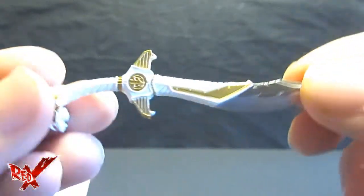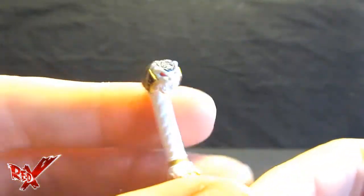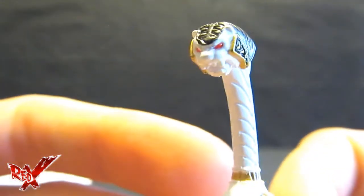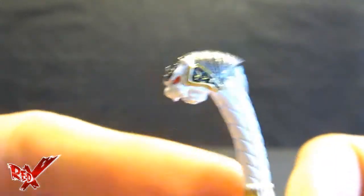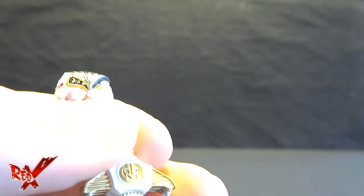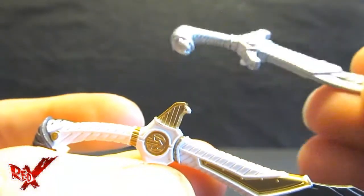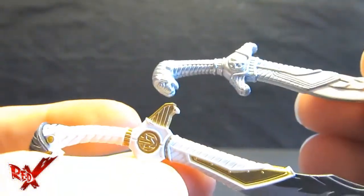Saba is very, very nicely detailed — it does not get any better than the quality of the S.H. Figuarts. They really spare no expense. Not to say Bandai of America never tried, but yeah — there's just not much love for paint work when it comes to Bandai America.